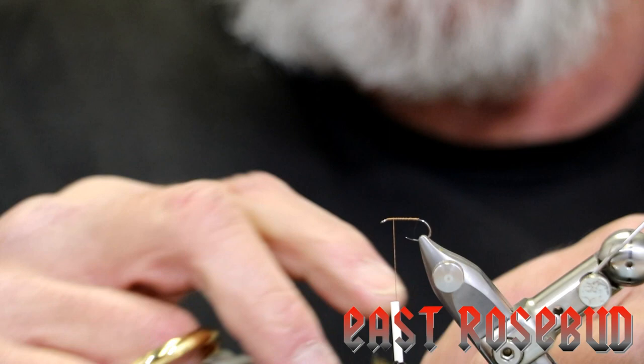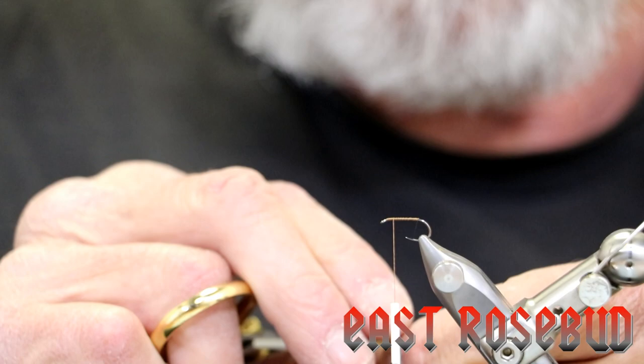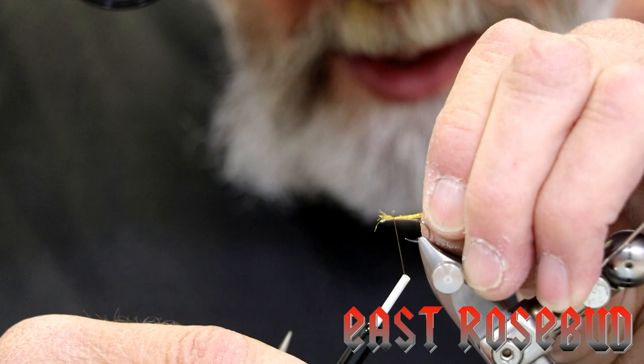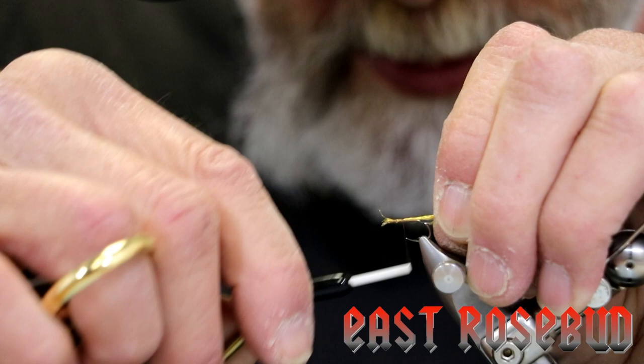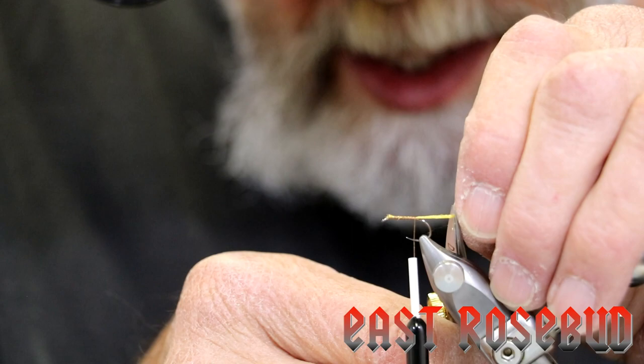For the shuck we're going to be using amber sparkle yarn. As I mentioned with the X caddis, you don't want to overdo the amount you use here — I see it often where people tie it too heavily. Remember, this is supposed to represent simply the skin of the caddis as it's emerging, and this is an emerger pattern meant to be fished right in the surface film. We'll take a couple of wraps of thread, then pull our yarn back so we don't have so many butts to trim, and wrap back to the end of the shank. I'd like this to be no longer than about hook shank in length — we'll trim it there.